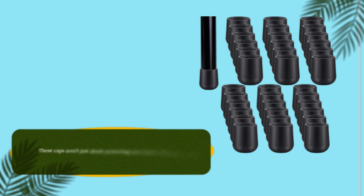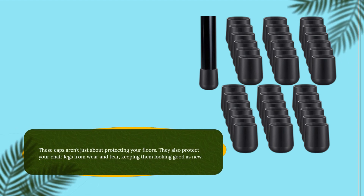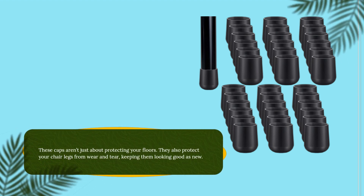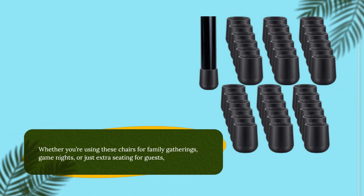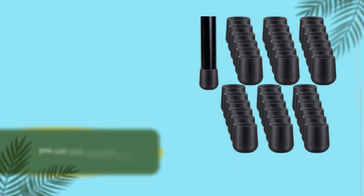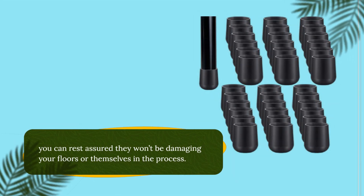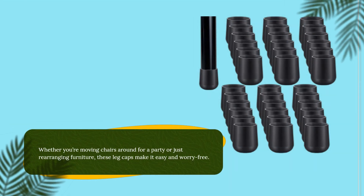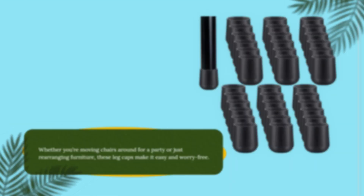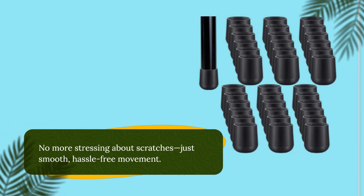These caps aren't just about protecting your floors — they also protect your chair legs from wear and tear, keeping them looking good as new. Whether you're using these chairs for family gatherings, game nights, or just extra seating for guests, you can rest assured they won't be damaging your floors or themselves in the process. Whether you're moving chairs around for a party or just rearranging furniture, these leg caps make it easy and worry-free. No more stressing about scratches — just smooth, hassle-free movement.